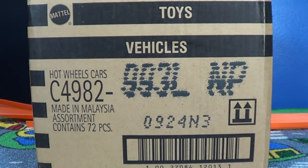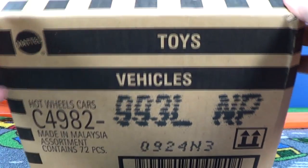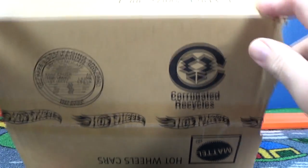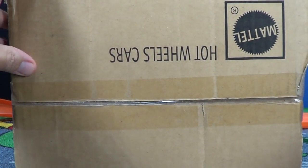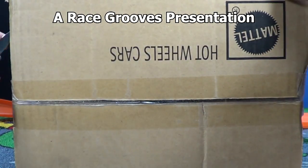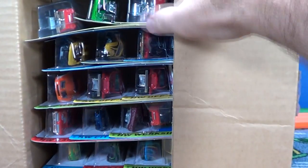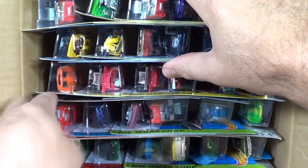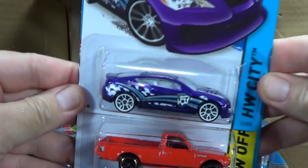Thanks for tuning into another Hot Wheels case unboxing. This is a 2014 L case which arrived pretty much early June 2014 - sealed case. Check it out, the Hot Wheels tape might be coming back. I have it on the bottom strip of tape, but the top strip is just regular. I don't know if this is Mattel addressing security issues or just wanting to add value to people who buy cases.